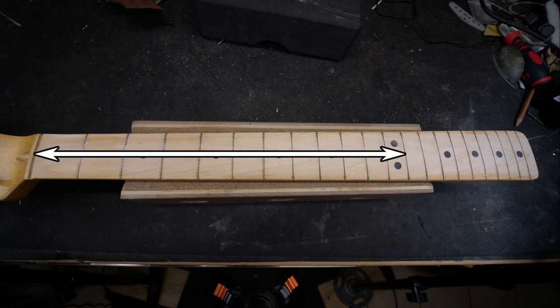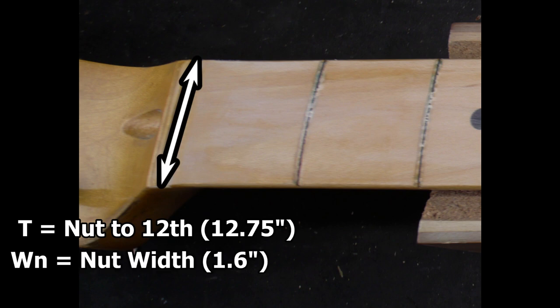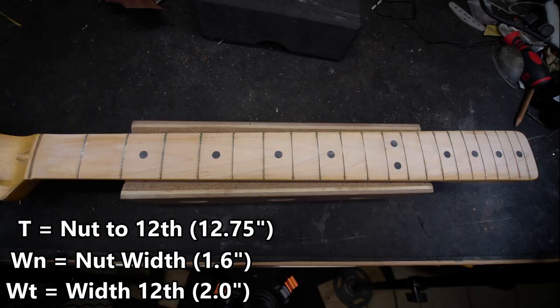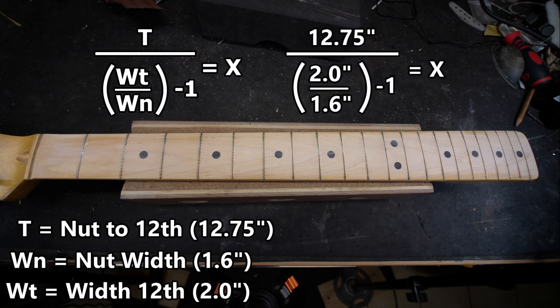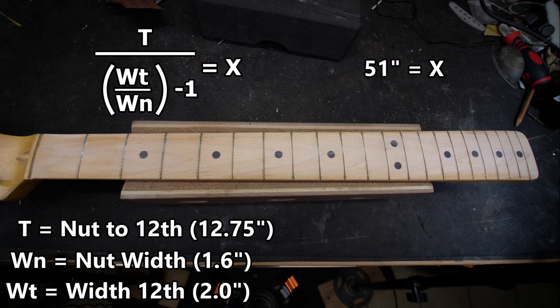Measure the distance from the nut to the twelfth fret — this is t. Measure the width of the nut — this is wn. Measure the width at the twelfth fret — this is wt. Now plug these numbers into the following formula: t divided by (wt divided by wn, minus 1) equals x. In this example, divide 2 by 1.6 to get 1.25, then subtract 1 to get 0.25. Then divide 12.75 by 0.25 and you'll get 51 inches. That 51 inches is x, which we'll use in our next formula.